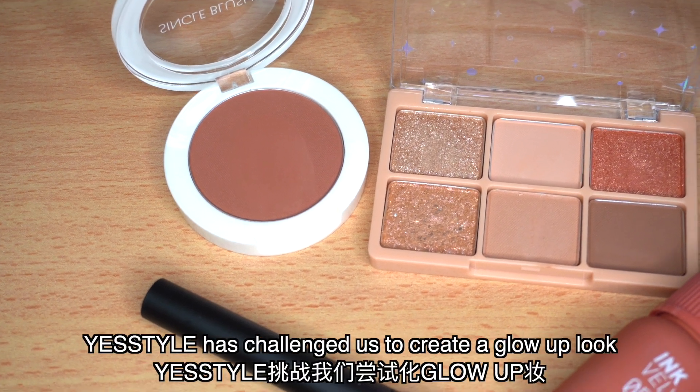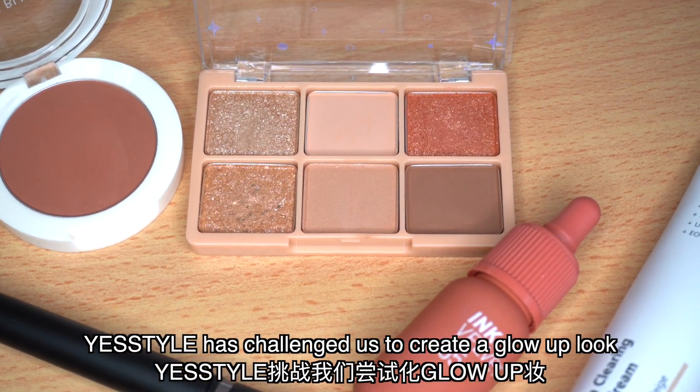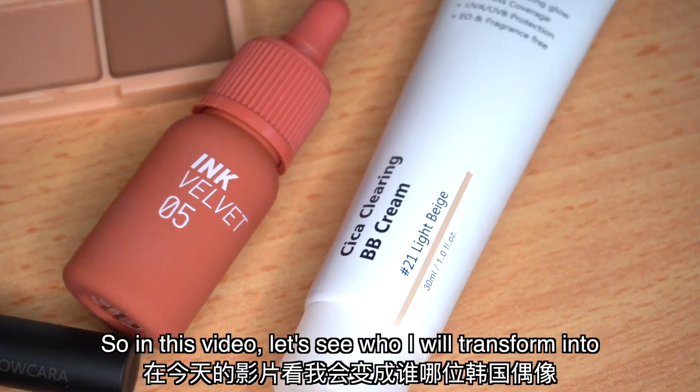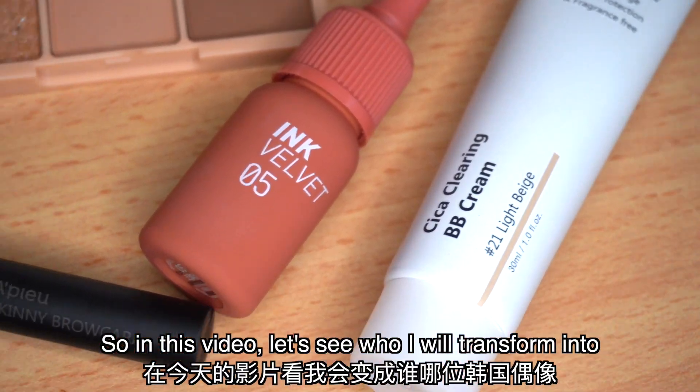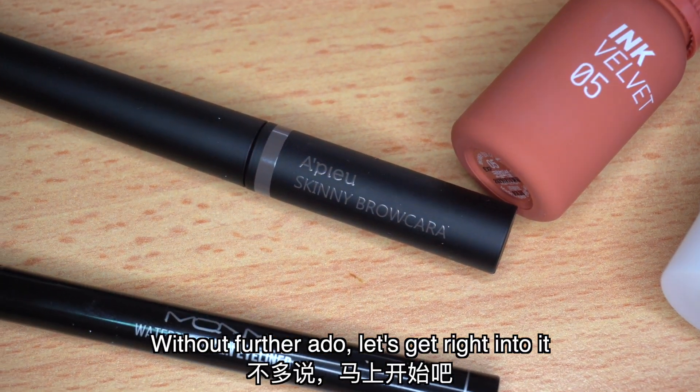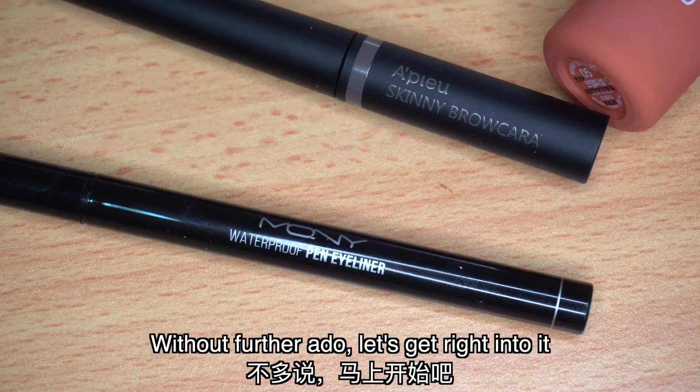In this week's video, YesStyle has challenged us to create a glow-up look and I've always wondered whether I can look like a K-pop idol. So in this video, let's see who I'll transform into and see whether I nail it or I fail it. Without further ado, let's get right into it.